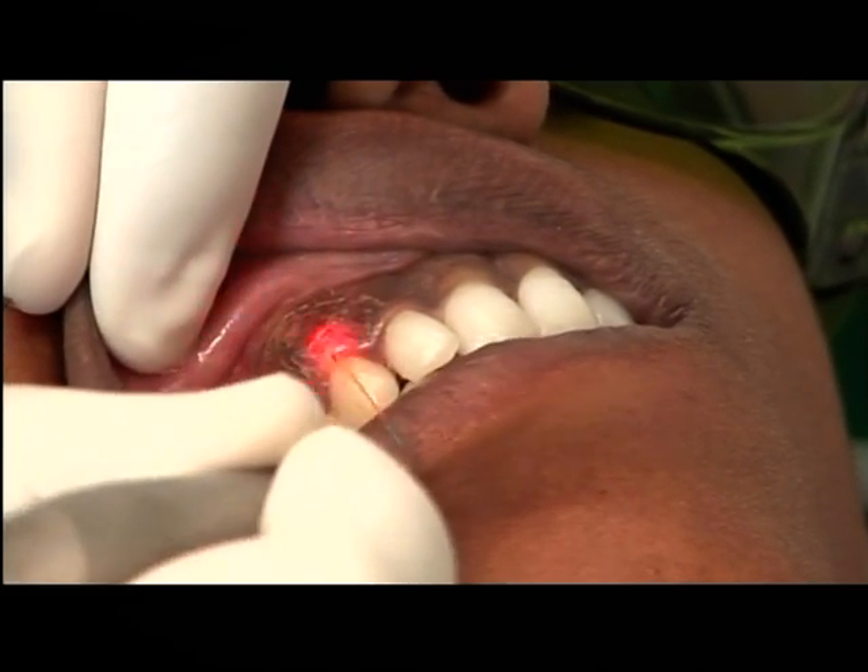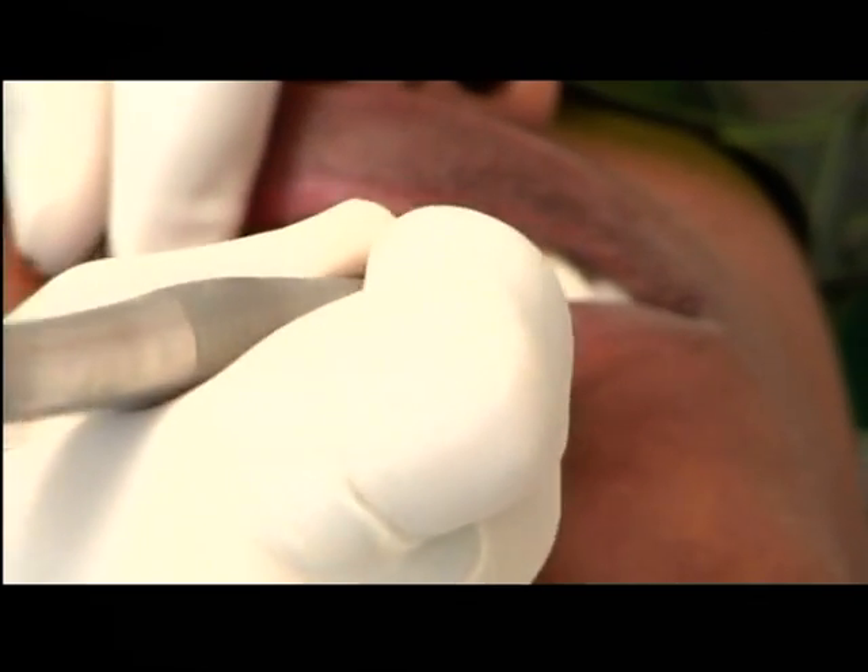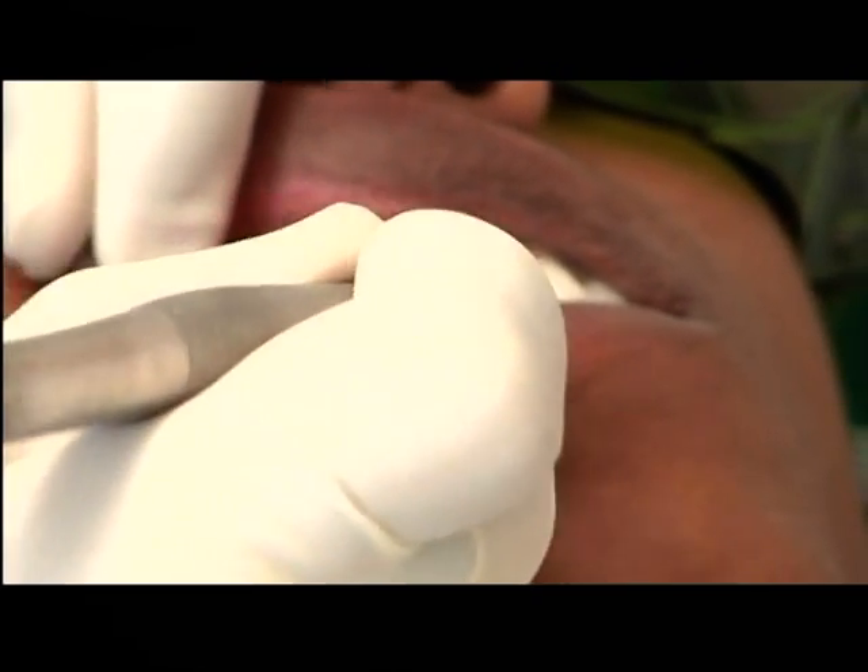And what are the power settings? Two watts, continuous wave and contact mode. As you can see, I'm only making a sweeping action.